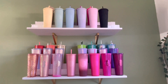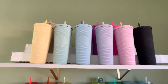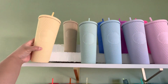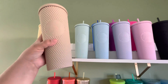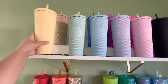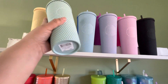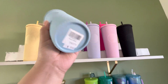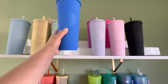Sorry if my camera's shaking. Starting off with the top row, we have the butter yellow, the milk tea from China. We have the US mint. I think it's the Thailand baby blue. We have the Caribbean blue.